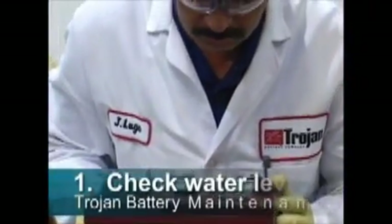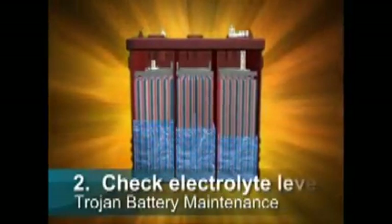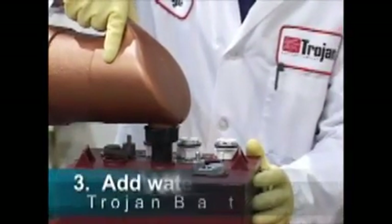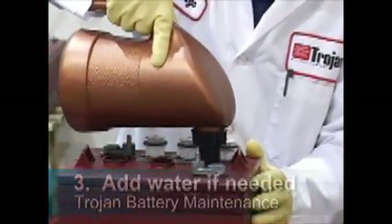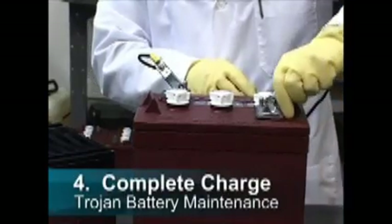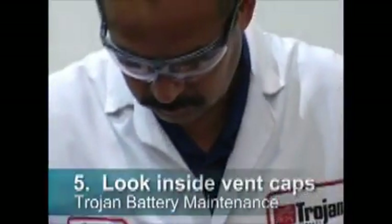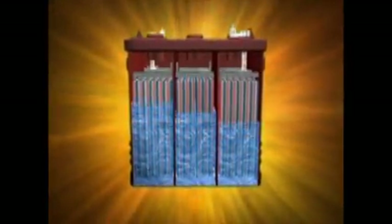To water your battery, follow these simple steps. One: open the vent caps and look inside the fill wells. Two: check the electrolyte level — the minimum level is either at the top of the plates or at the bottom of the built-in watering indicator, if applicable. Three: if necessary, add just enough water to cover the plates or to cover the bottom of the built-in indicator. Four: put batteries on a complete charge before adding any additional water. Five: once charging is completed, open the vent caps and look inside. Six: add water until the electrolyte level is either one-eighth inch below the bottom of the fill well, or to the fill line for batteries with a built-in indicator.